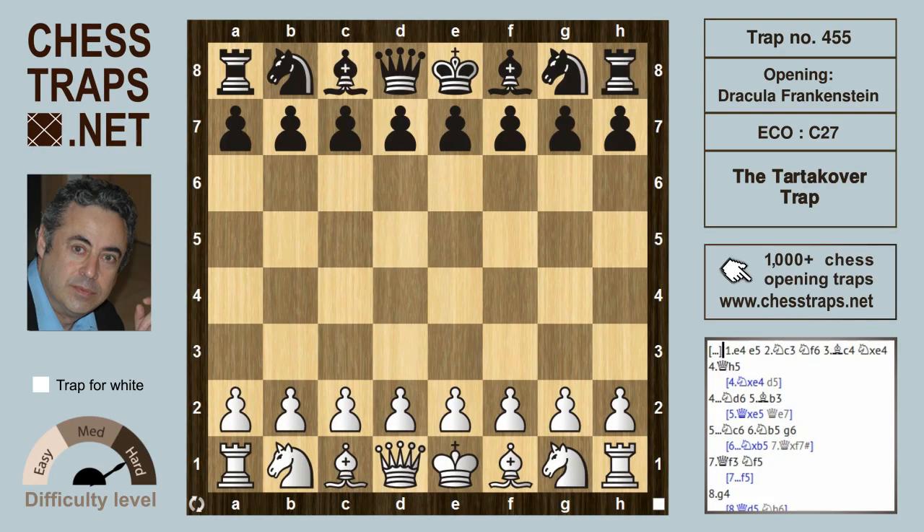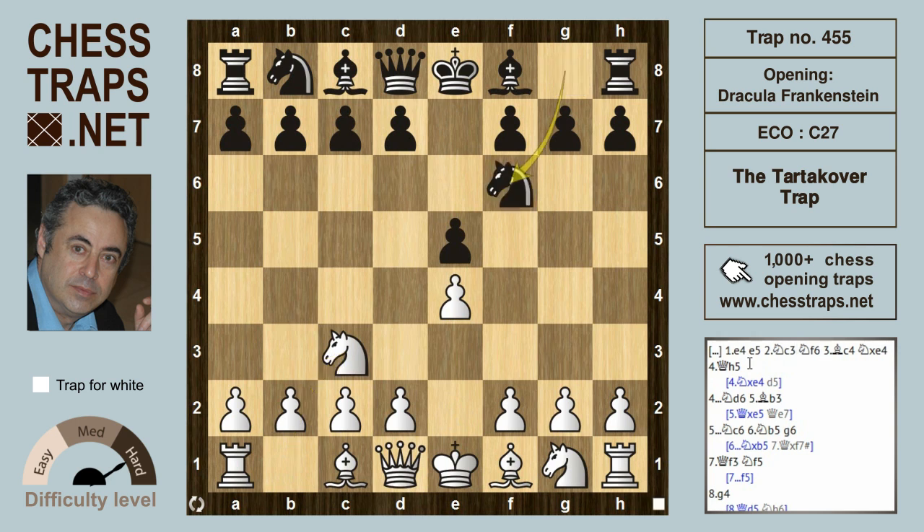This is the Tartakower trap in the Dracula Frankenstein variation. It's from the game Tartakower against Spielman, 1907. After e4 and e5, white plays the Vienna Game with knight c3, black responds with knight f6, and after bishop c4, black can play this Dracula Frankenstein idea with knight takes on e4, temporarily giving up a piece.